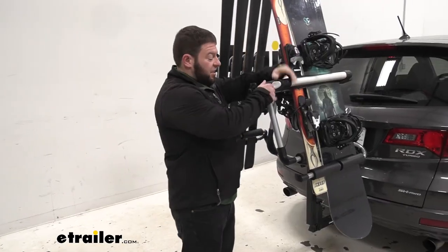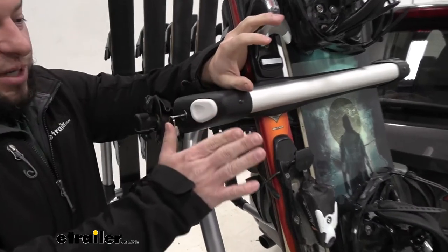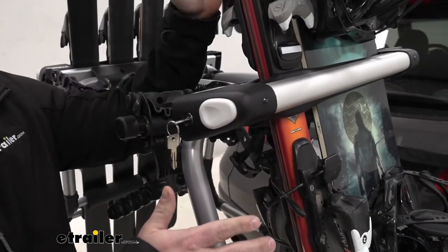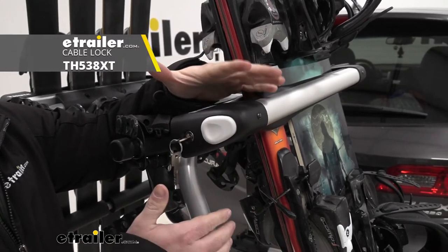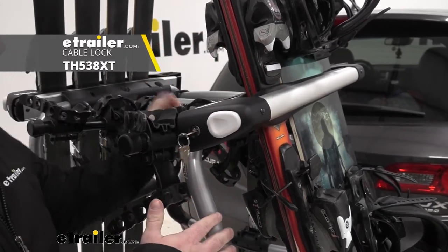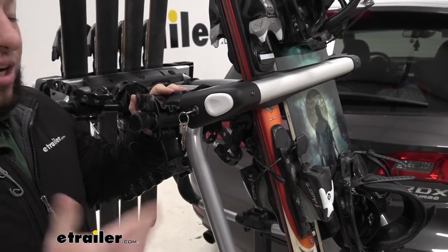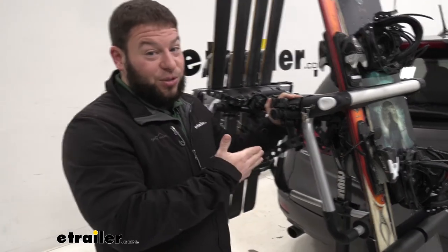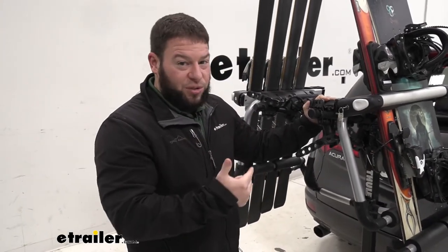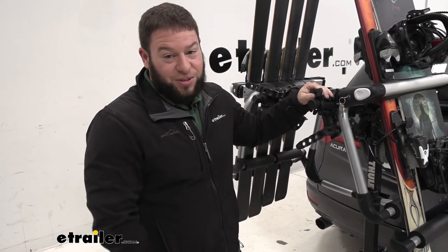Let's see how it operates. It has a locking system so you can lock it closed so nobody can mess with it when you're not around — it secures your skis and snowboards. You can also get a cable lock separately that wraps around so nobody can take this off the bike rack. Another option is to get it key-alike, so if you have a Thule box on your roof, you can get the same cores and same keys so you only have to use one key to unlock all your accessories.